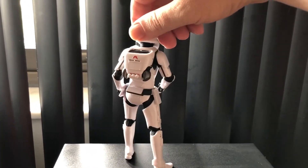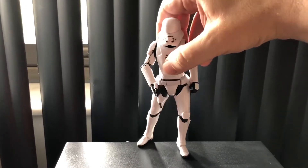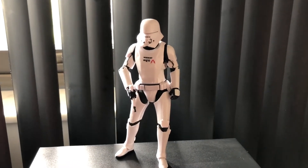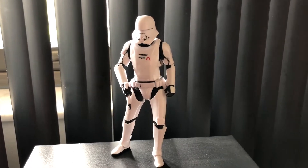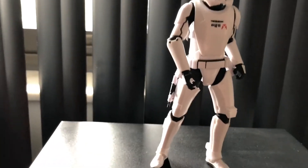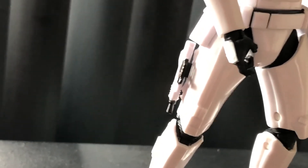The jets on his jet pack actually move back and forth, and that's why I have him holding his blaster. I paused the video to put his blaster on his right leg armor — there's a little slot in there to conveniently hold his blaster, and as you can see, it fits right in.